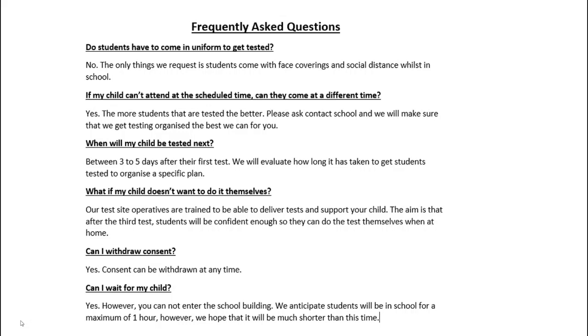As you can see from the video, the bays are private, so if students are concerned in any way about someone watching them, with the exception of the test site operatives, that won't be the case. By the third test we're hoping that students will be confident enough to do the test themselves when home testing kits are sent out.